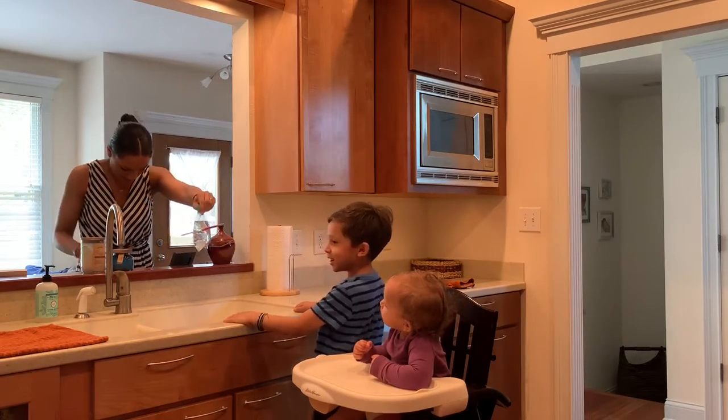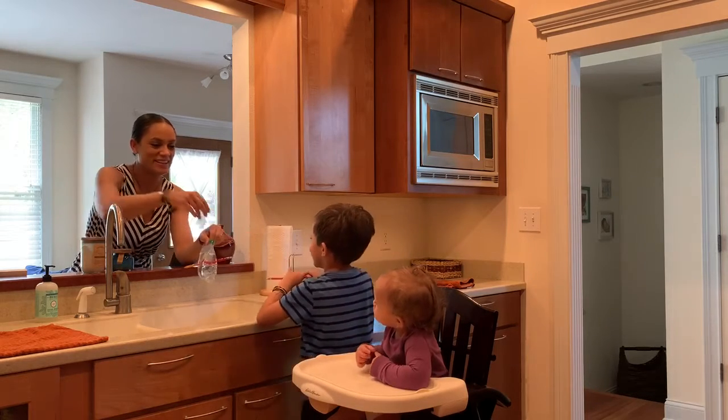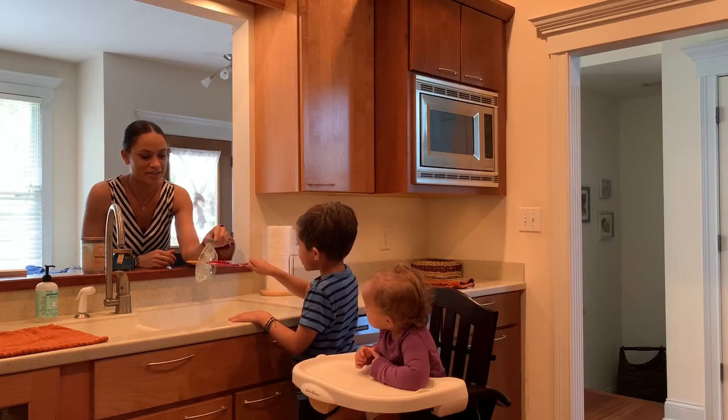Want to try another one? Yes. Let's see. Here we go. Okay. You can put it in with you. Oh gosh. Oh gosh.